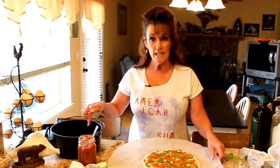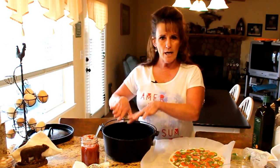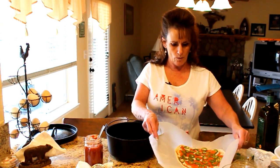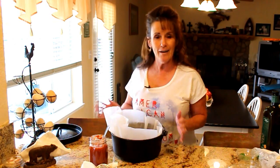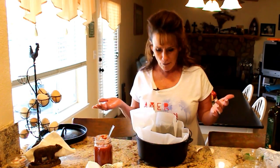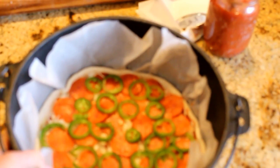Now how easy is this to get into the Dutch oven? I'm going to slide this over — you could put it right down in there, but I wanted you to see what I was doing. Lift your pizza and put it right down in the bottom. I'll cut the excess parchment off and show you, then we'll go outside. There's our pizza — it went up the sides just a little bit, but not too bad.